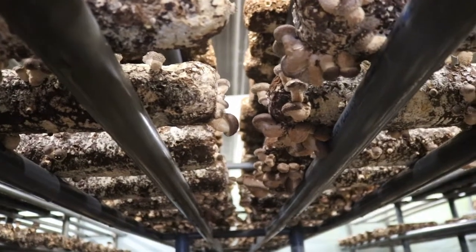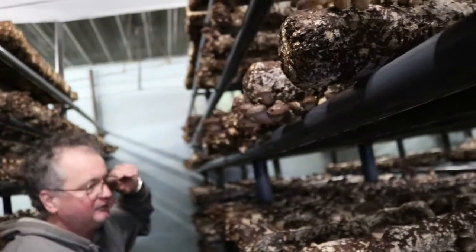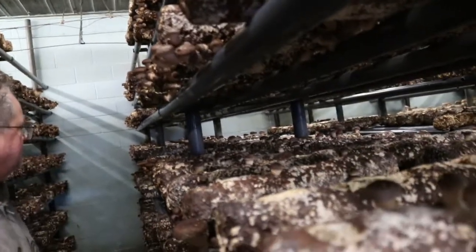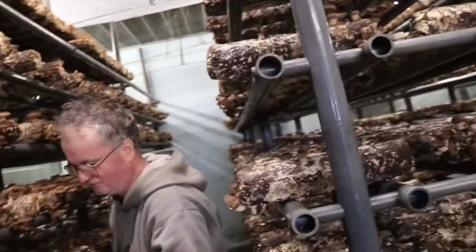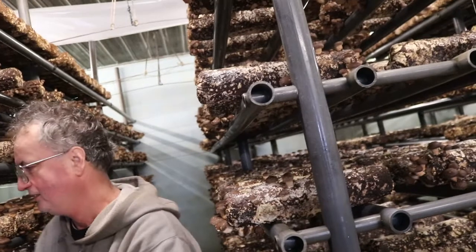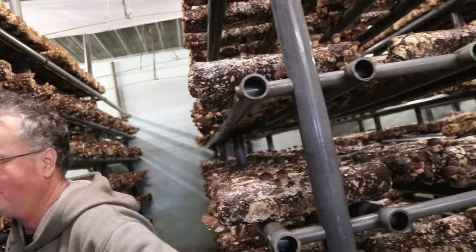We've tried standing them up and all kinds of things — this current setup is the best. It's been 25 years doing this. With these logs we've been doing it for about three years now. We started with white mushrooms and portobellos for 15 years because nobody had heard about exotics. In the last 10 years, the interest in exotic mushrooms has really gone way up, along with the medical interest.